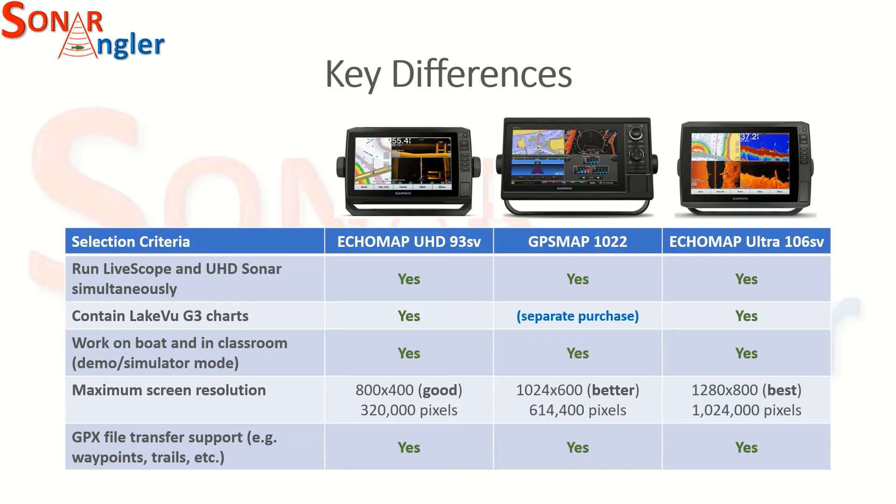Maximum screen resolution, however, was an area where there was significant difference between these three models. The ECHOMAP UHD 93SV has 800x400 resolution — a good display, and I've seen it in action on a number of people's boats — but I wanted higher than that. Moving up to the 10-inch GPSMAP 1022, the resolution is better at 1024x600, but still not as high as the ECHOMAP Ultra 106SV at 1280x800. The pixel count on the ECHOMAP Ultra is more than three times what's available on the ECHOMAP UHD, and almost 60% higher than the GPSMAP 1022, so it clearly had the best capability for high-resolution display.